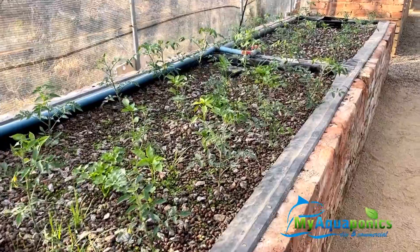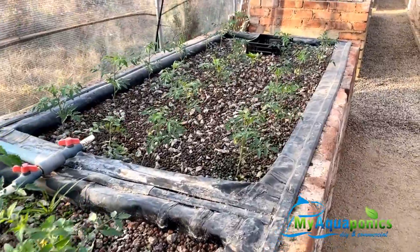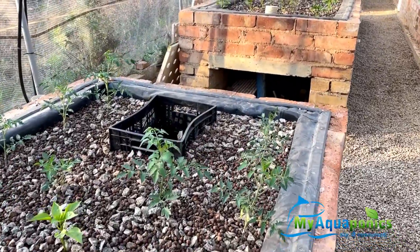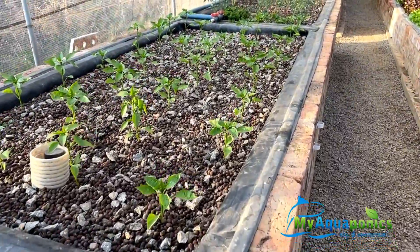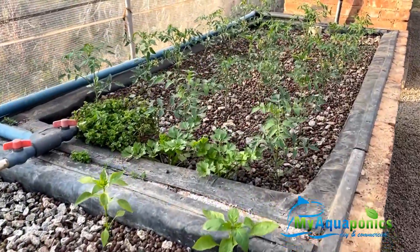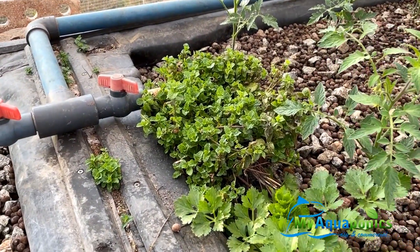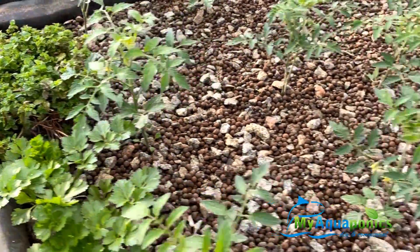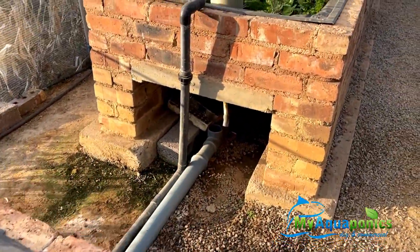Here we have our flood and drain beds on the aquaponic side — many tomatoes. This should fill up nicely in summer. This mint plant here is about six years old already.